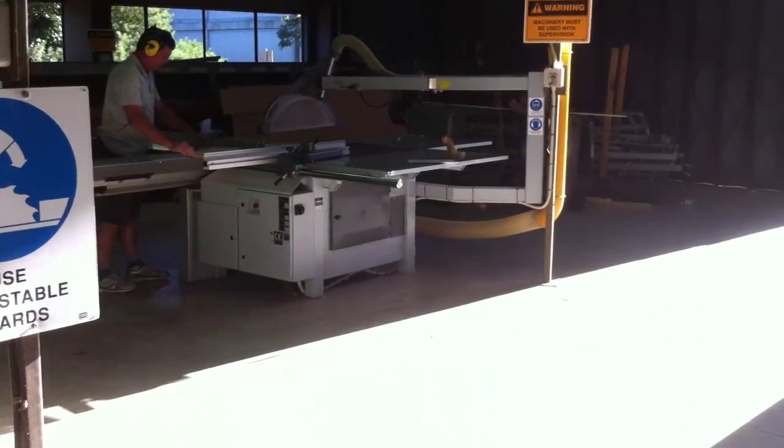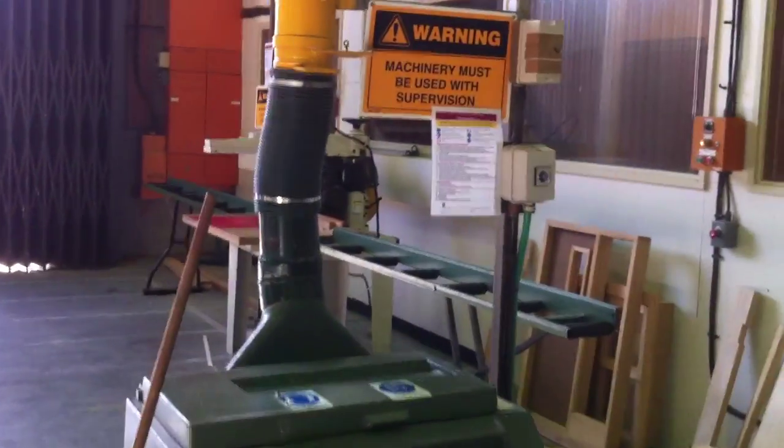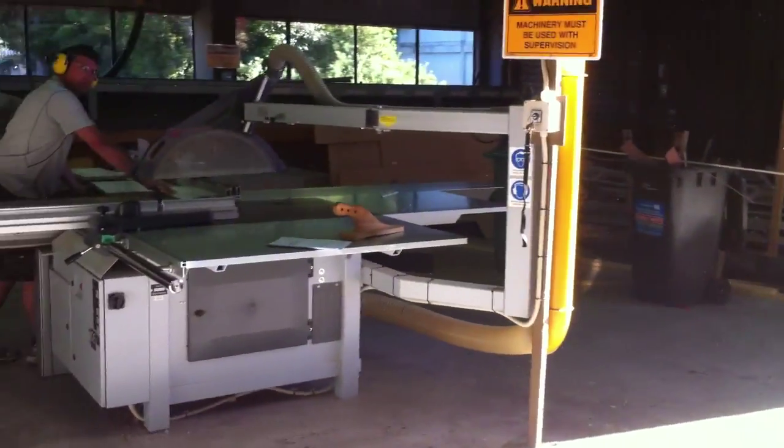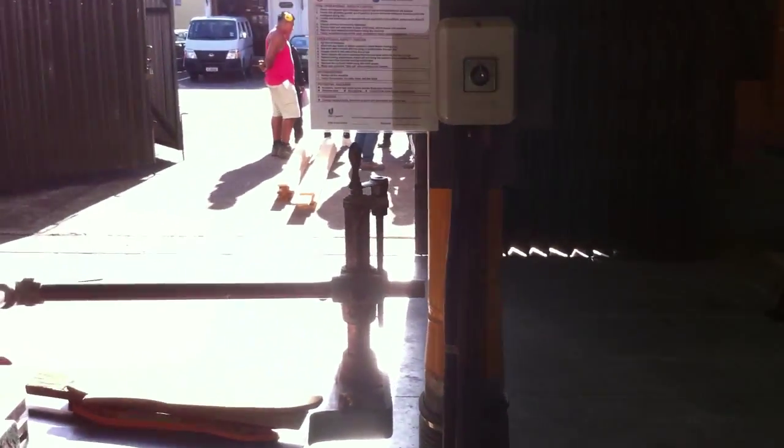Then we'll use our dimension saw and our radial arm saw to cut our timbers to the correct size, and then we'll be able to work on the timber side tables.